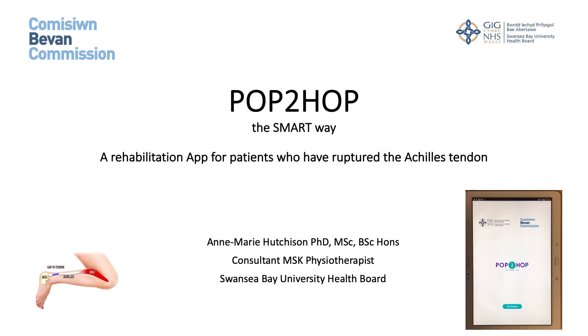I'm Anne-Marie Hutchison, a consultant MSK physiotherapist from Swansea Bay University Health Board.